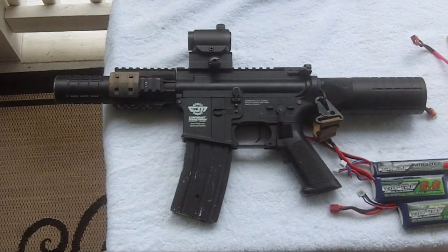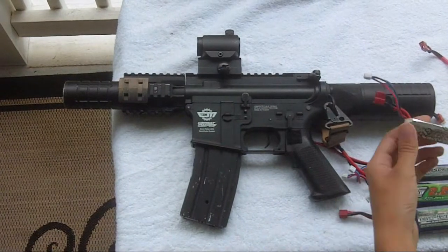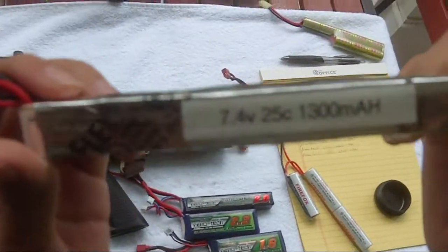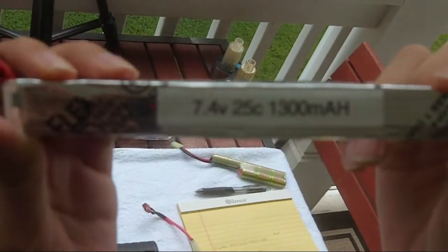The gun we're going to be using to test our batteries is the M4 Patriot. The first battery we're going to use as the base is the Nanotech 7.4V 25C 13mAh.